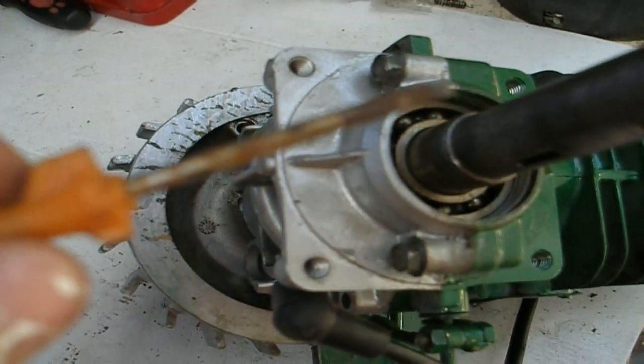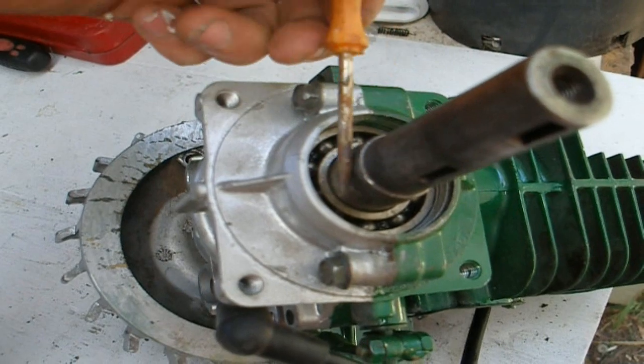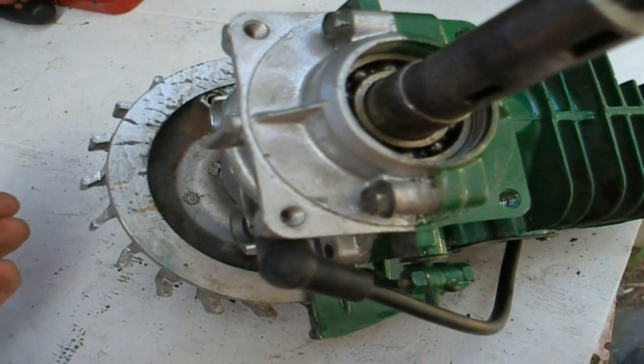To replace a crankcase seal, get a little screwdriver like this one. First, try and dig down the side of the seal and flick the seal out. Sometimes you can pierce into the seal and just flick it up and out, but sometimes it's not as easy as that.